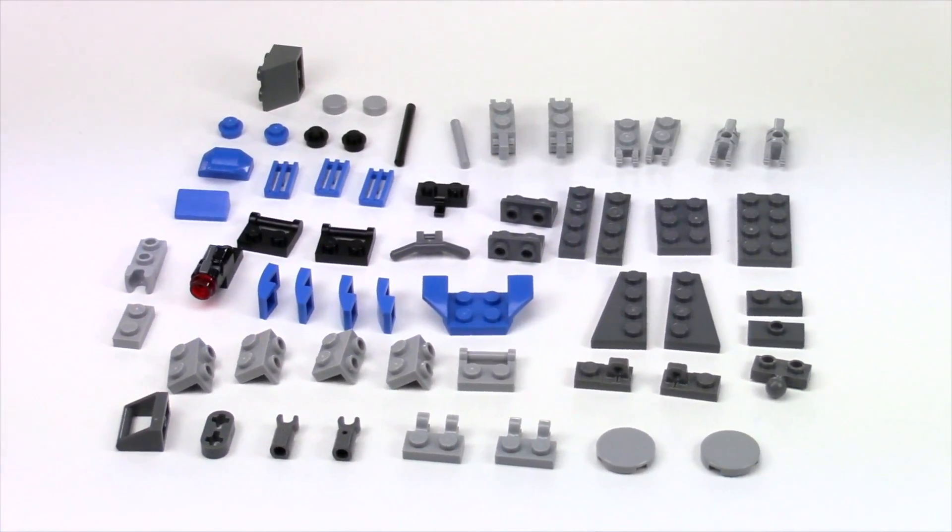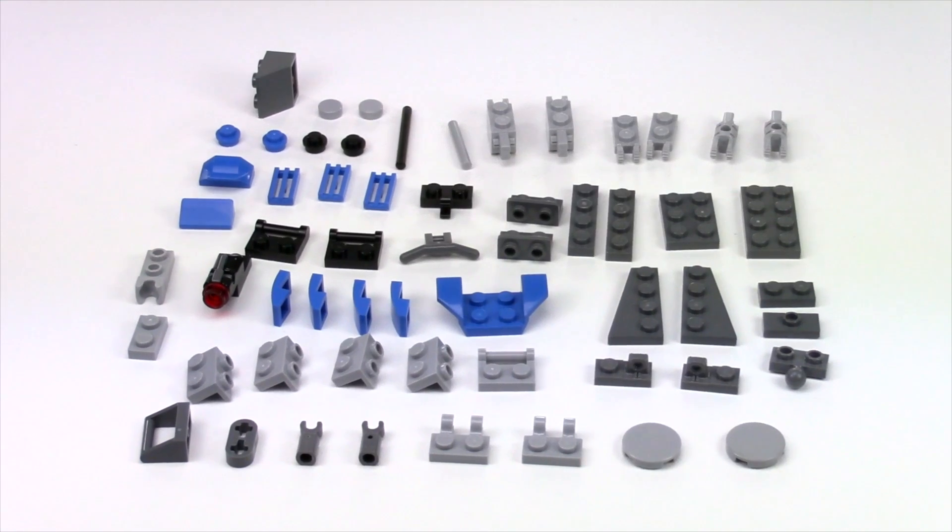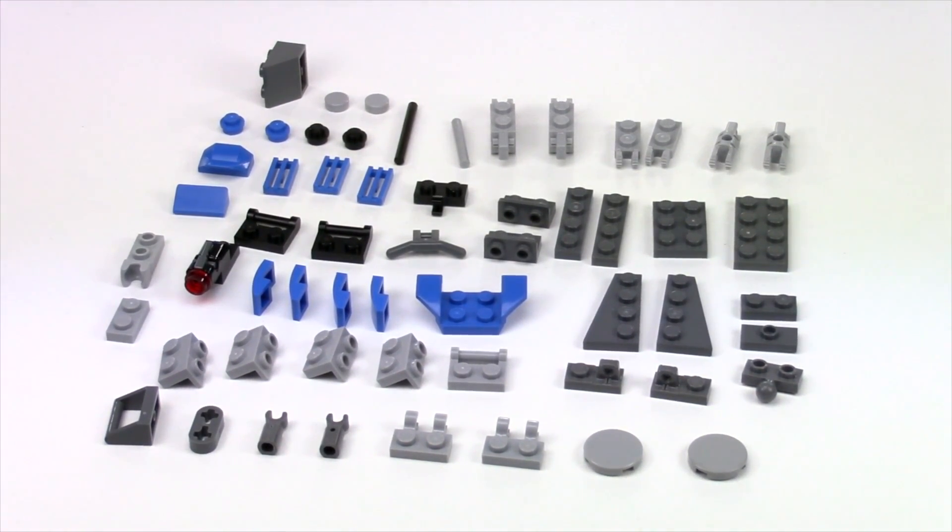Here are the parts you need to build the AT-RT. You can do them in different colors. Of course I did this one in the blue and gray, the 501st Clone Battalion. Most are common so you can check your inventory — I'm sure you guys have a lot of them.